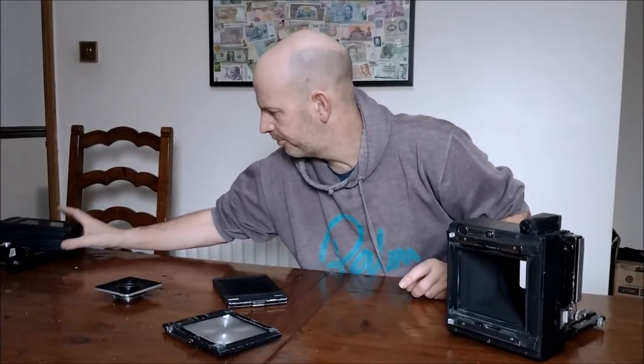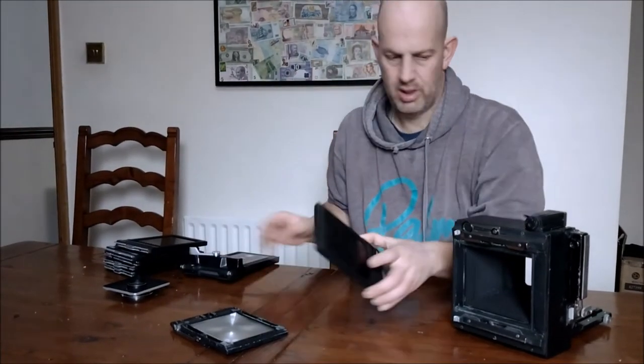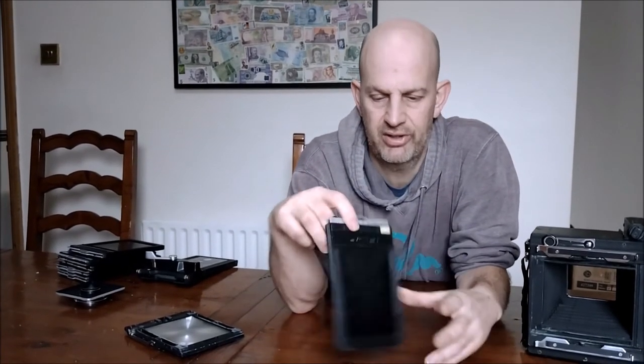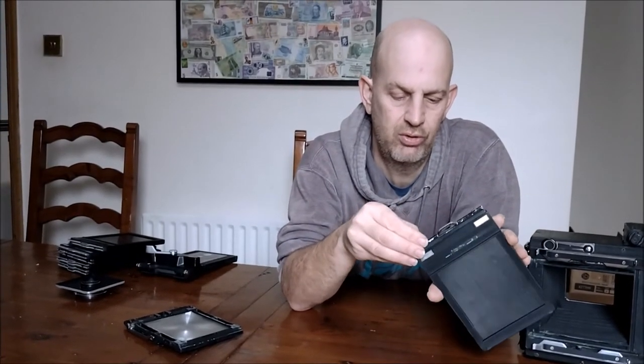You've got various options for backs. This is an original Riteway double dark slide film back — Riteway with the Graphlock, Riteway with the Graflex brand. You've got your dark slides here — let me just take the clips off.